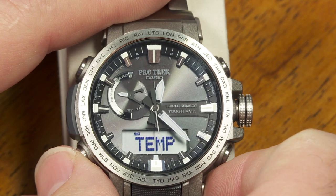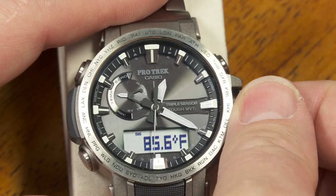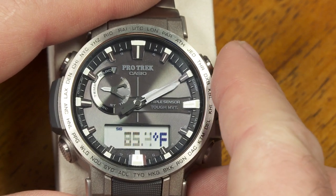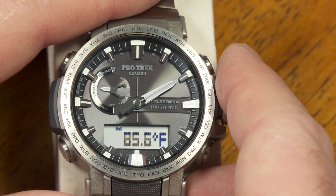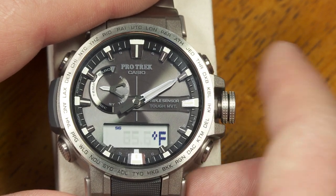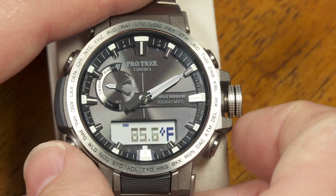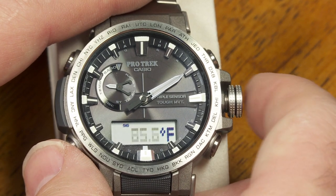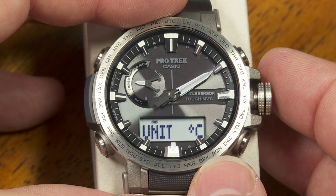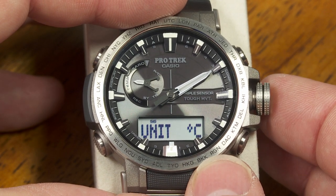Next is the temperature. I could recalibrate this if I thought it wasn't right — bring it up or down, fine-tuning it. It should be accurate to within a couple of degrees anyway. I can also push this button here to change the units from Fahrenheit to Celsius.